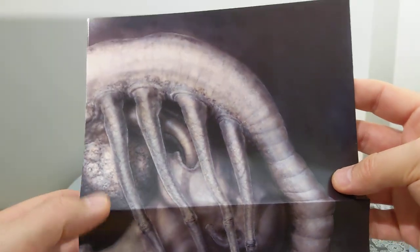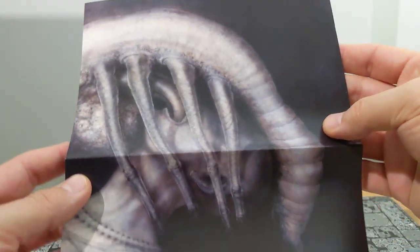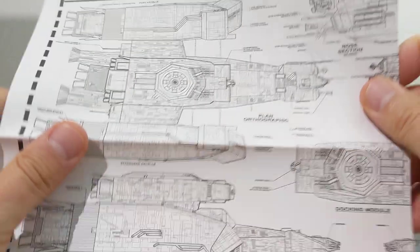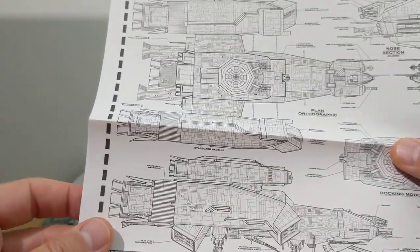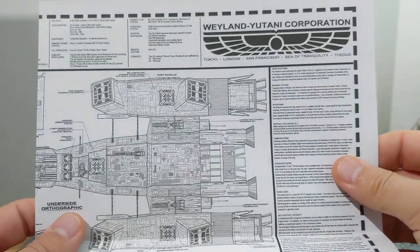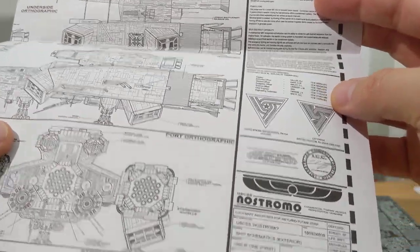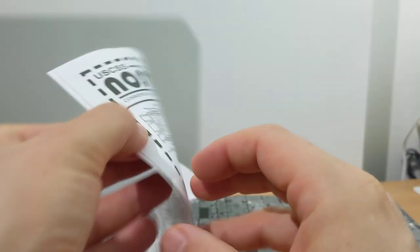There's some Giger artwork there of a delightful facehugger kind of feeding somebody, laying some eggs. And we get some Nostromo plans — they're beautiful — a kind of geography and layout, with lots and lots of really intricate details. Weyland-Yutani and so forth. Some are printed, some are not.